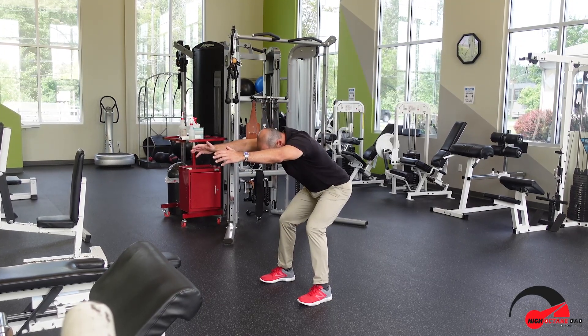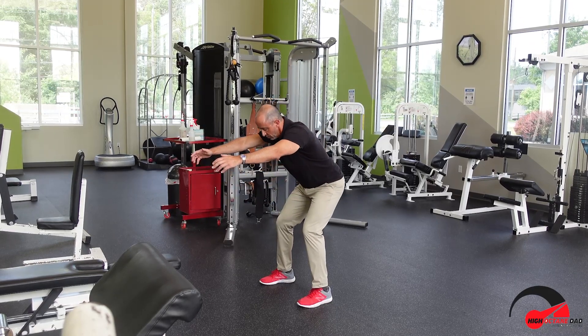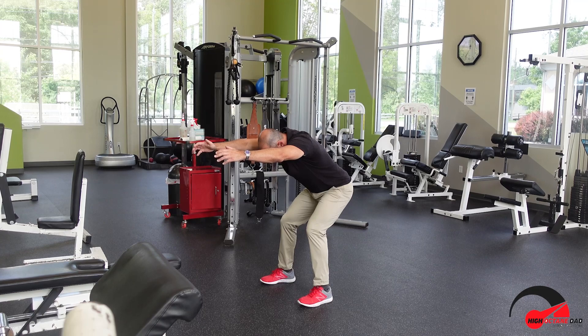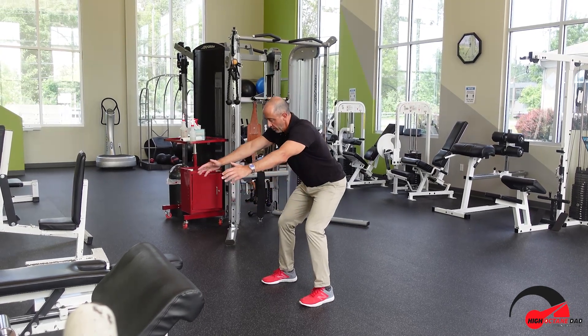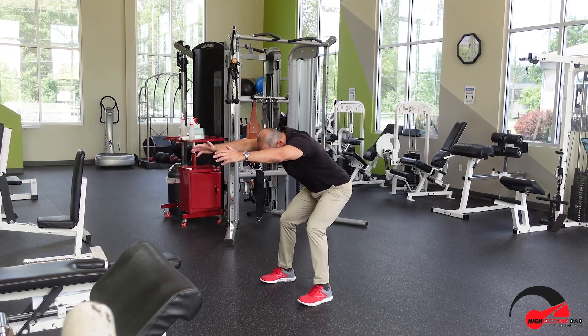I like to do it in a pulsing sequence where I'll stretch and hold for about five seconds and then release. Others teach it where they hold for 20 seconds, 30, even up to 60 seconds at one time — I find that's harder to do and I'm more likely to cramp in that position. Five seconds at a time, keep breathing while you're doing it, do about three bouts of it, and you can do it several times a day.